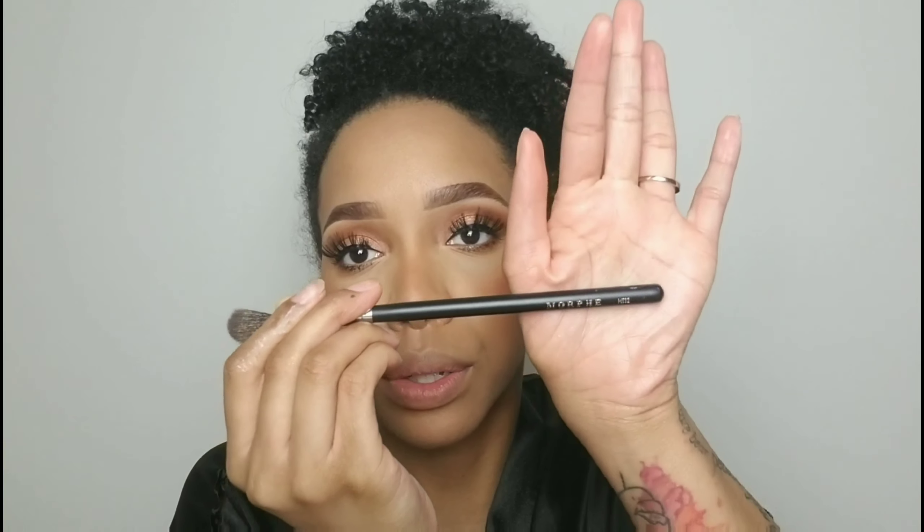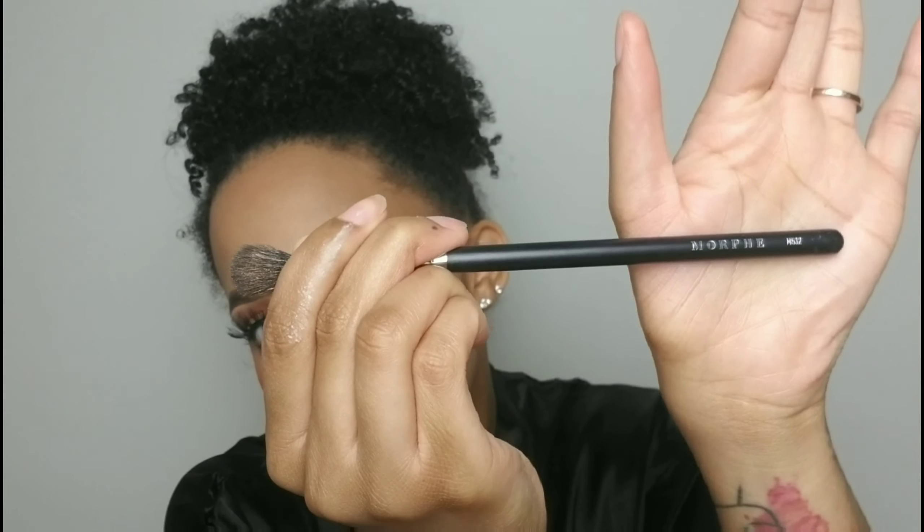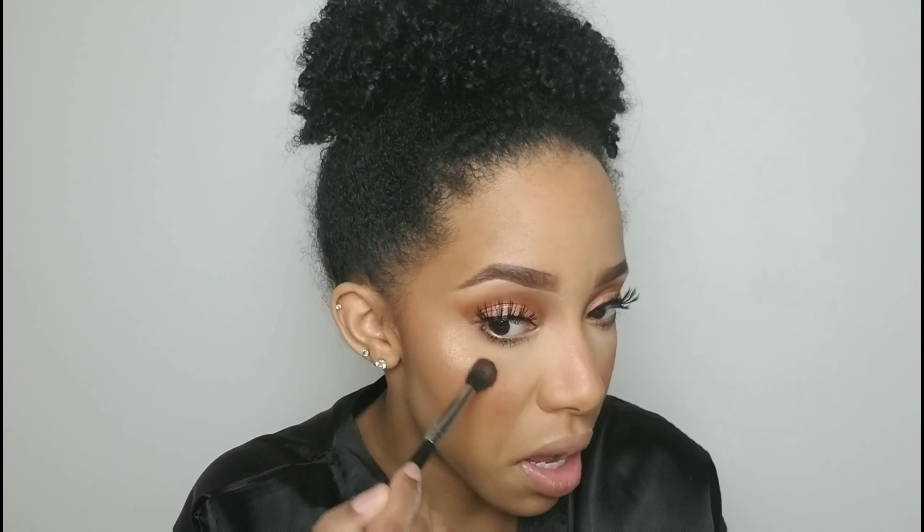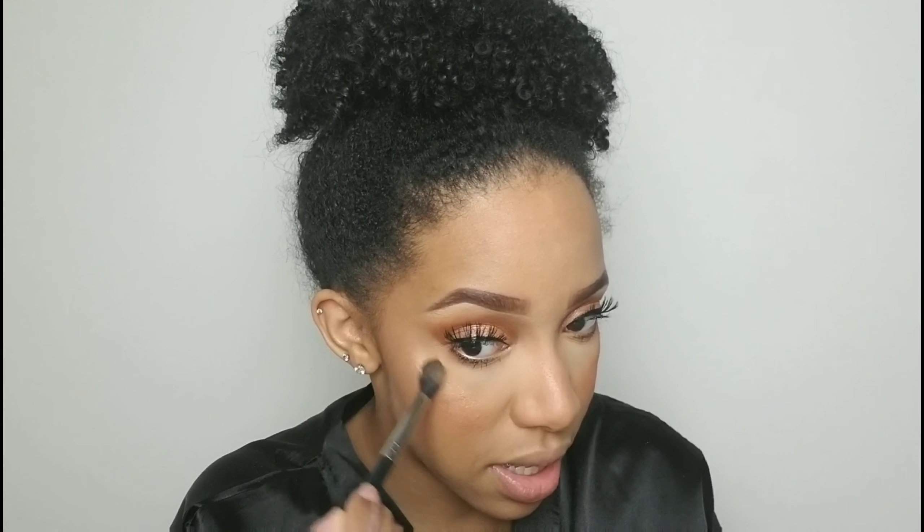I'm going in with my Juvias Place loose highlighter in Nefertiti. It's super pretty — a peachy golden highlighter that goes right with today's look. I'm using my Morphe M32 highlighting brush, just dipping a little in. It's very gold so you don't need a lot. I apply it right on the high points of the cheeks.